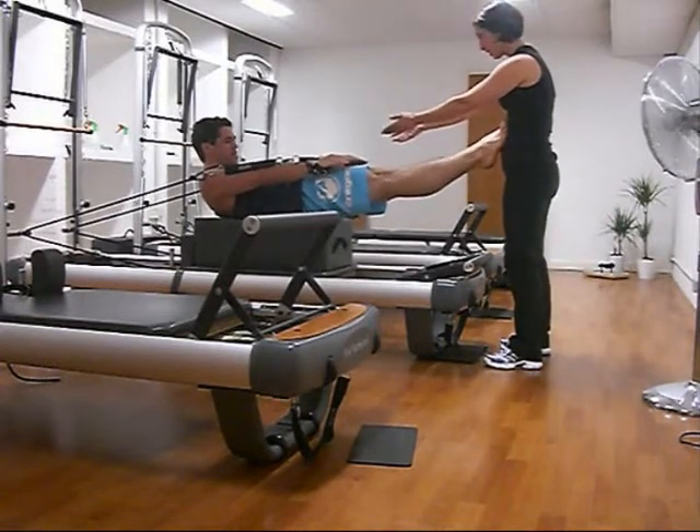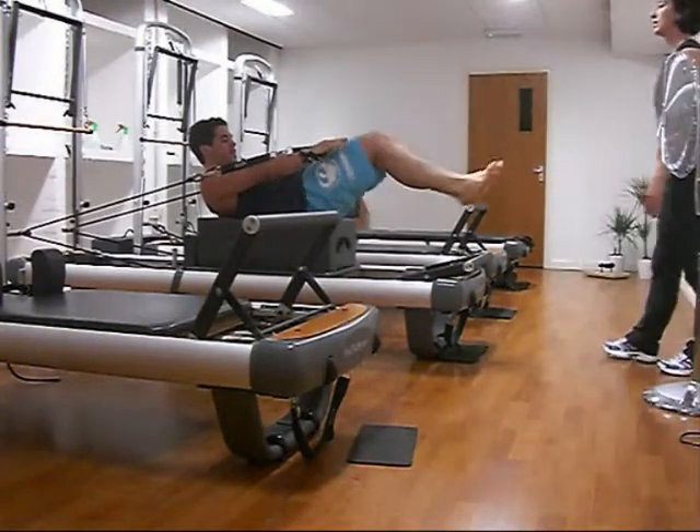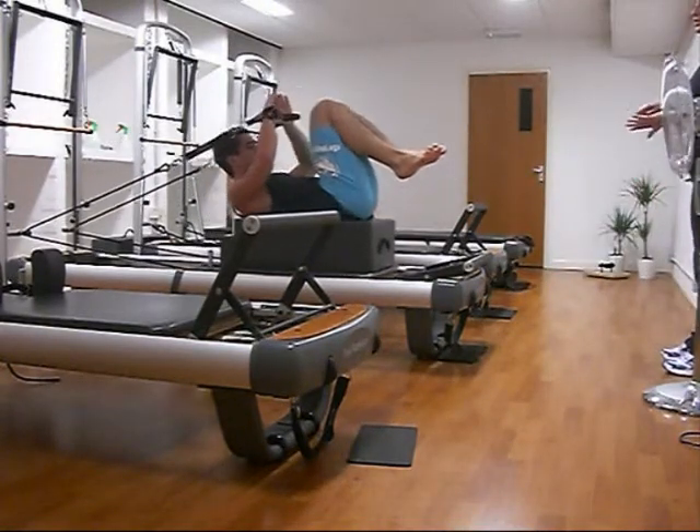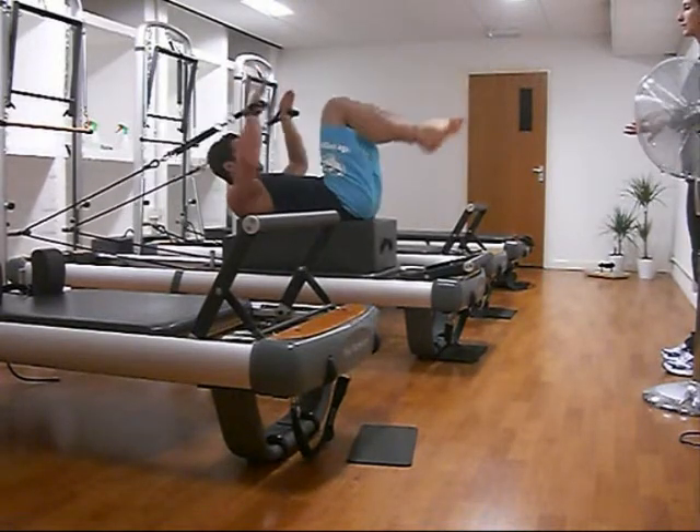You've got to contract the buttocks, contract the inner thighs, relax the feet, relax the chest, and still breathe into your upper back. Also I'm doing this, so I had a lot to think about and that's why my coordination is pretty bad.